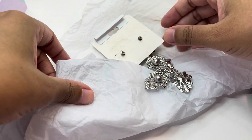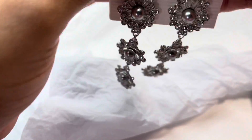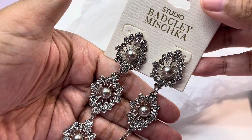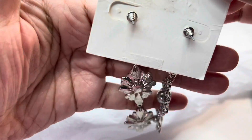Next up we have some amazing statement earrings from Studio Bajli Mishka. These have rhinestones and faux pearls and they're done in a silver-toned metal.